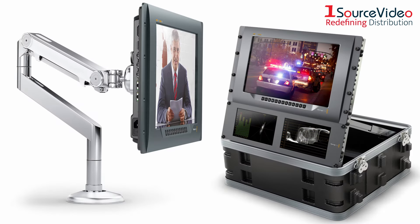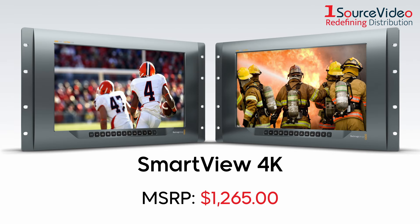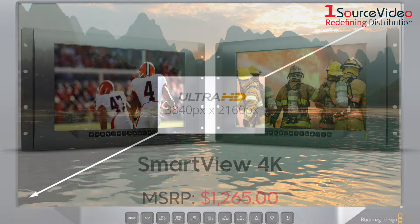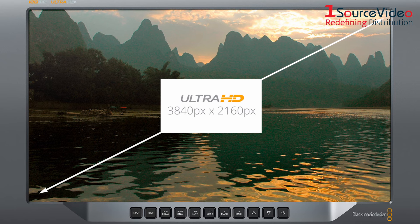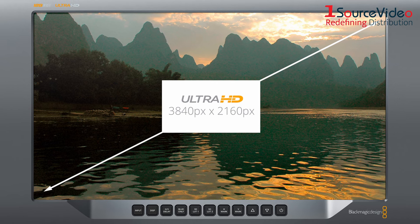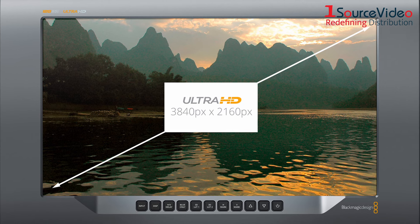The Smart View 4K features multi-rate 12G-SDI and supports all SD, HD, and Ultra HD formats up to 2160p60. Its bright LCD screen provides a crystal clear image from every angle, and you'll be able to edit every aspect of your image by using the controls on the front panel.